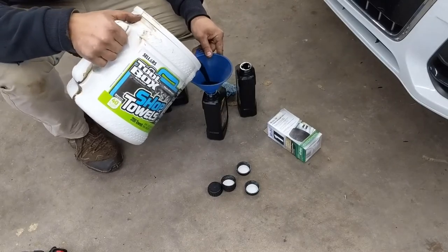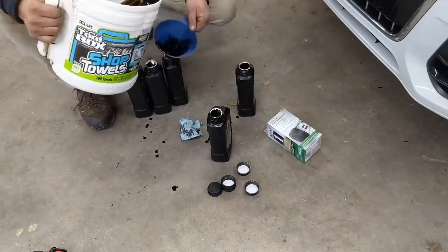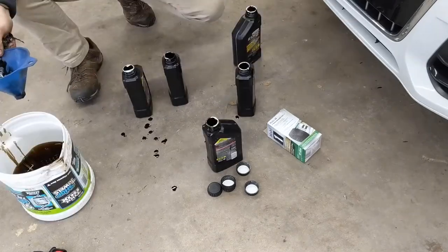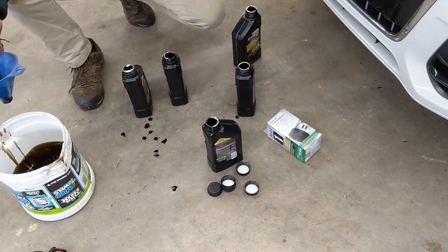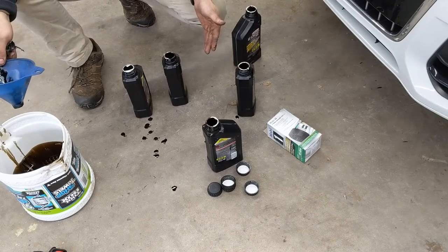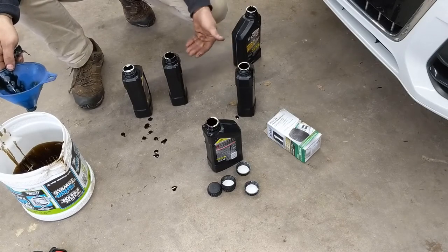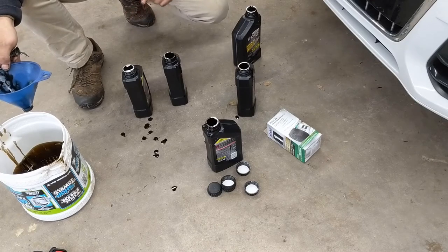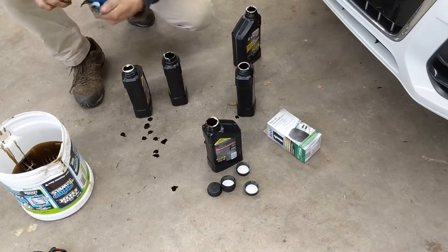After the oil change, we found out what low oil actually means. When the light came on, we measured and found we had about three and a half quarts out of the five that's supposed to be in there — so we were a quart and a half short. It's not too big a deal, but still not the best thing for your engine.